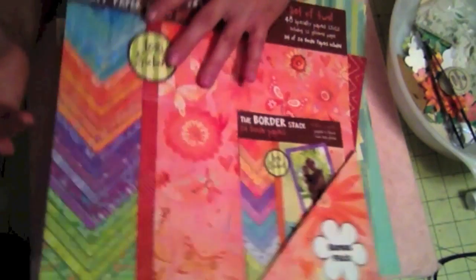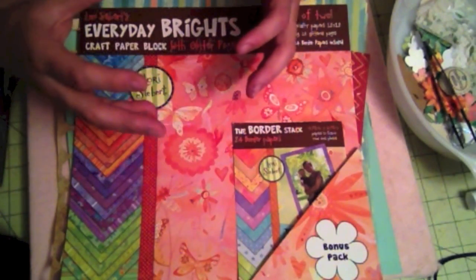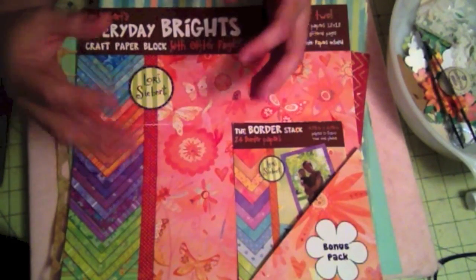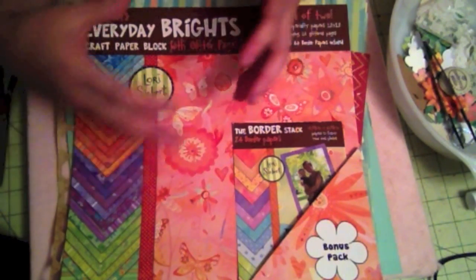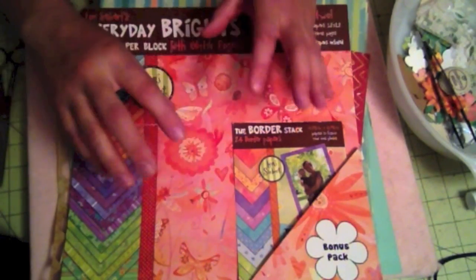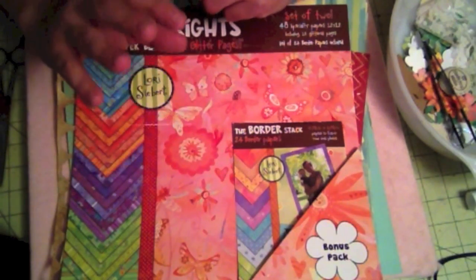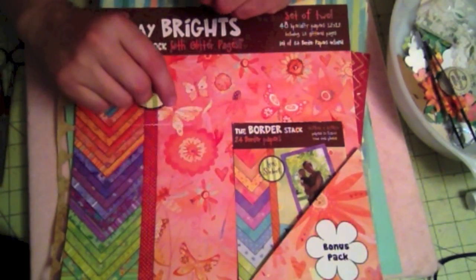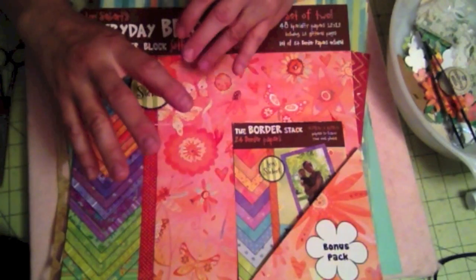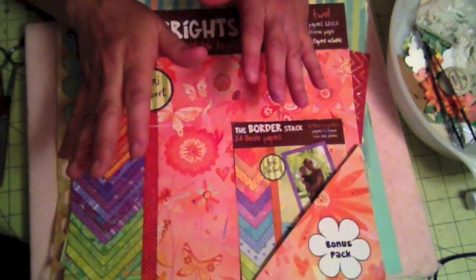The inspiration for all these layouts I've been creating without pictures is from HSN. You have Anna Griffin — she creates albums that are ready for you to just put your picture on, a little bit of journaling and you're done. I want to do the same thing: create a bunch of layouts so that when I do have the pictures and time to develop them, I can just plop a picture down, put a little journaling, and I'm done.